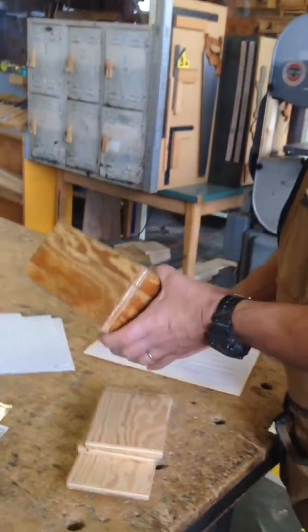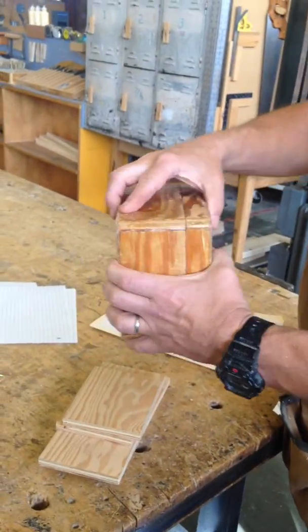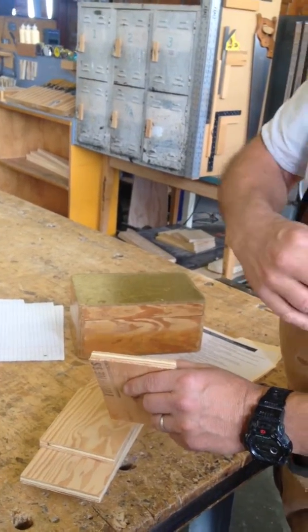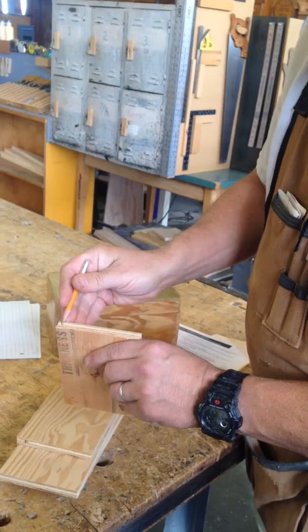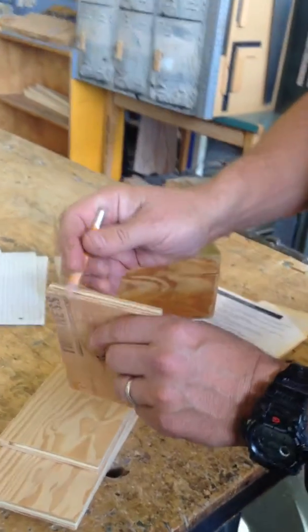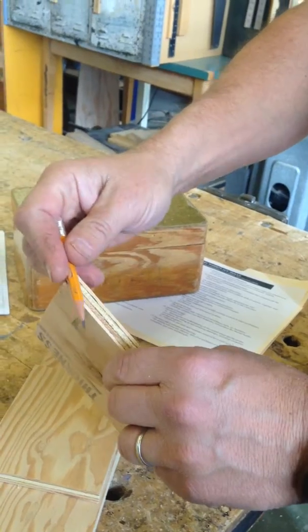So next, we want to make sure that when you nail the sides together, those nails are going to go right into the center of your wood right here, as opposed to being too close to this edge or too close to that edge and then coming out through the side.